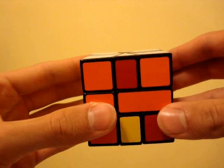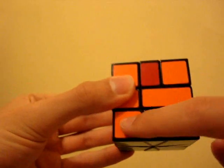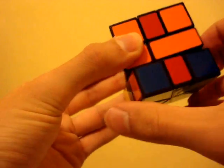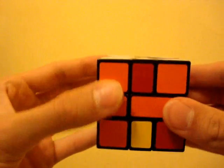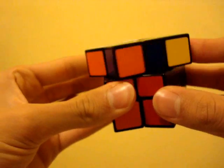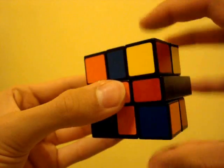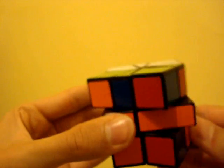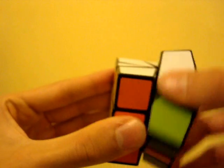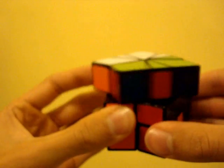In this step, we will be solving the corners of the bottom layer. This algorithm swaps these two corners in the front and leaves these two at the back the same relative to each other: three on the top, negative three on the bottom, three on the bottom, negative three on the top, three on the top, negative three on the top.